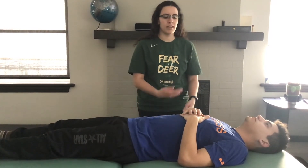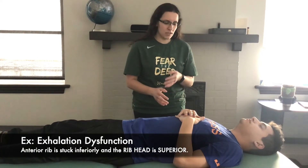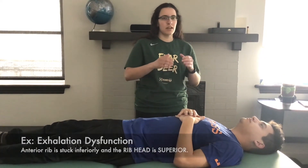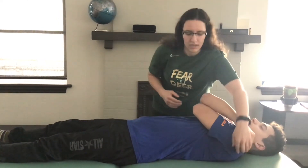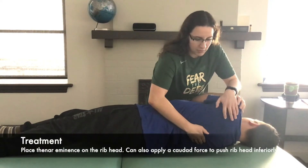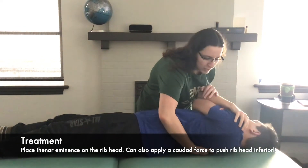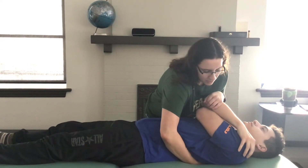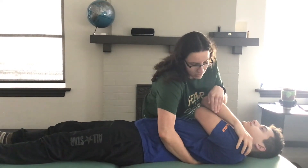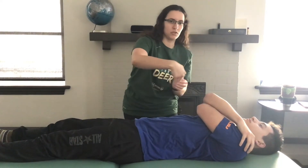This video is going to demonstrate supine HVLA for an exhalation rib dysfunction, which is very similar to the Kirksville Crunch for the thoracic spine. In exhalation, the posterior part is basically stuck up. Cross his arms, roll him over, find the rib head, and put my thenar eminence on it. Roll him back over, and on the inhale and then exhale, put downward force and also move caudad with this hand to push the rib back down.